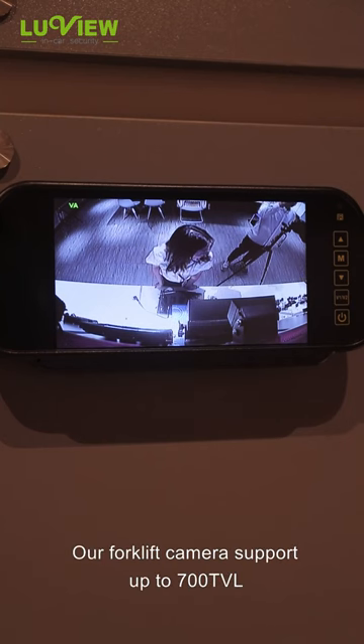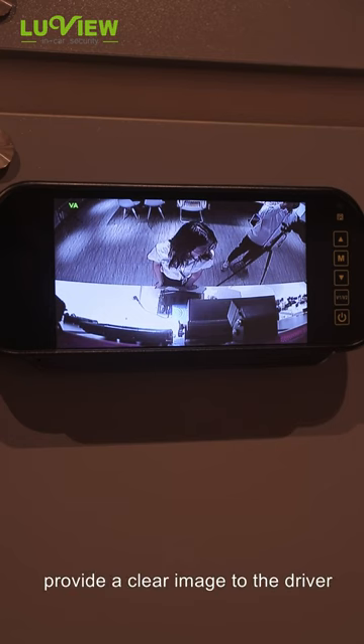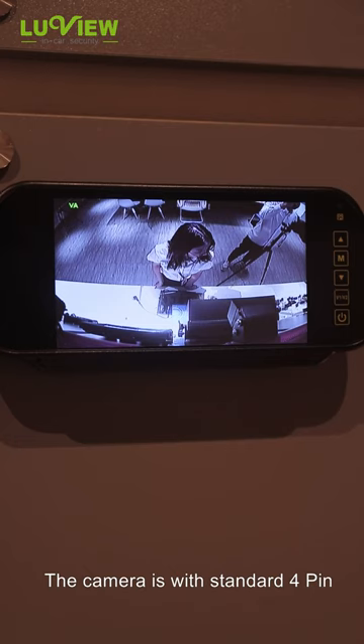Our forklift camera supports up to 700 TV lines, providing a clear image to the driver. The camera comes with a standard 4-pin aviation connector cable.